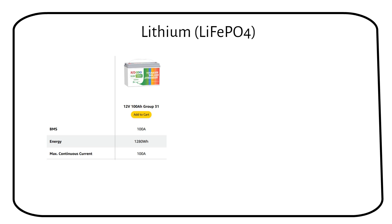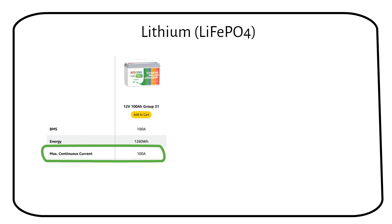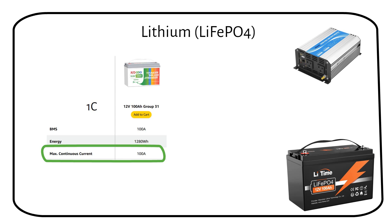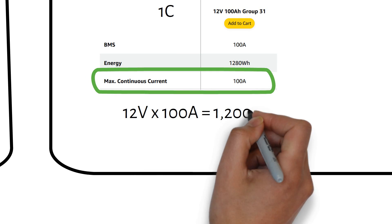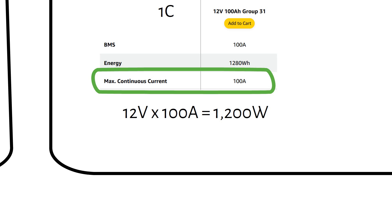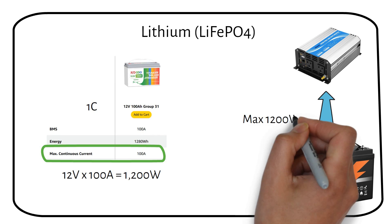If you have a 100Ah lithium battery, it can deliver a current of 100A, which is also called 1C. Make sure your battery can handle this kind of current. Let's say the battery is at 12V when it's pretty much empty. 12V multiplied by 100A equals 1200W — that means we get a maximum of 1200W from the battery.